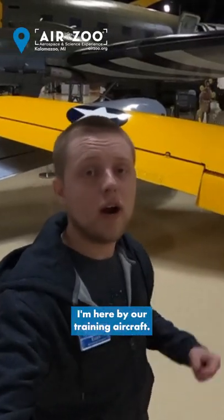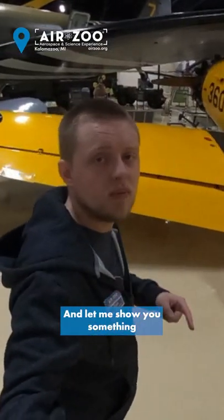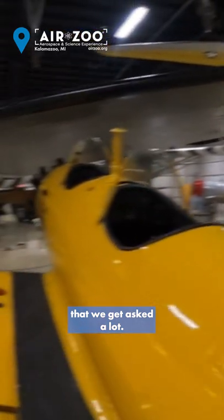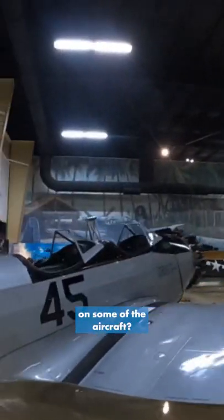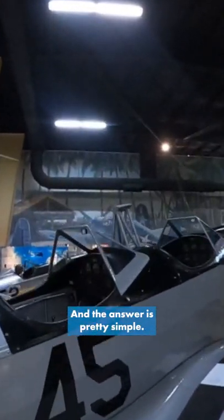Hey guys, it's Jim with the Air Zoo. I'm here by our training aircraft and let me show you something that we get asked a lot. People ask me, what are these for? These kind of sticks that you see on some of the aircraft, and the answer is...